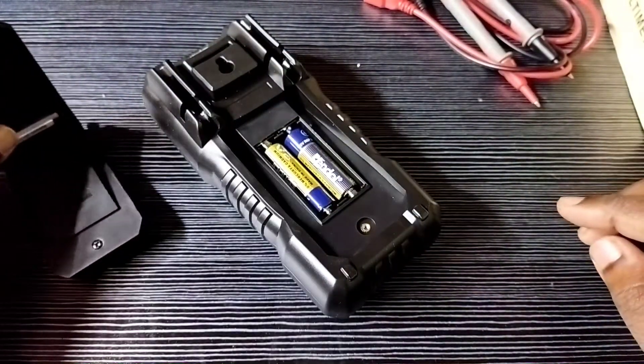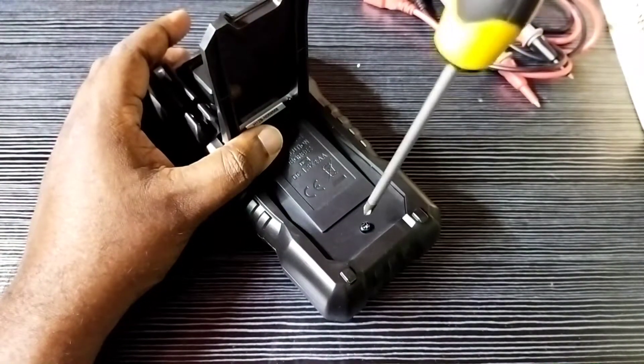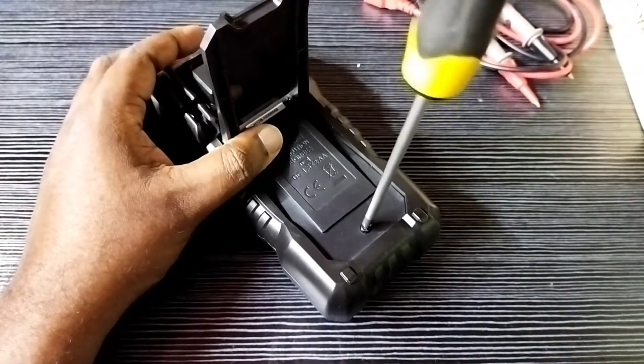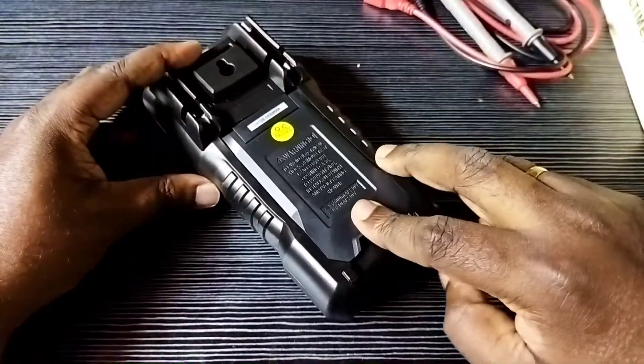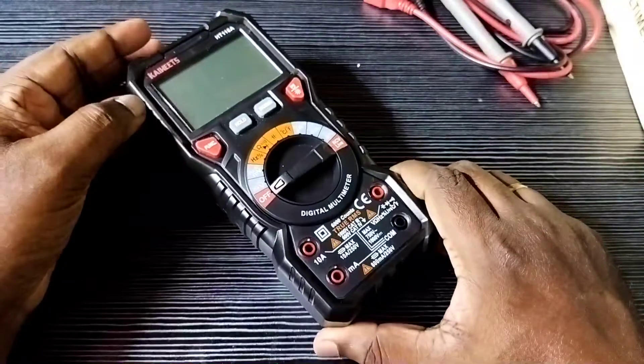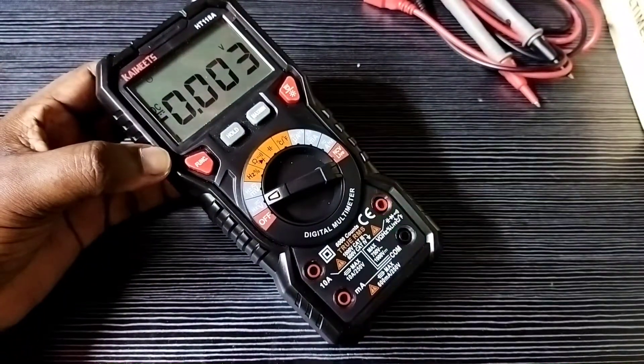Okay, then close the cover. Then turn on the digital multimeter — rotate this rotary switch. See, it is working.